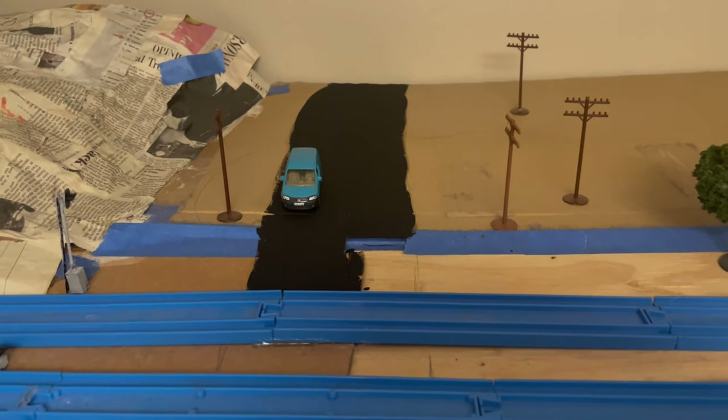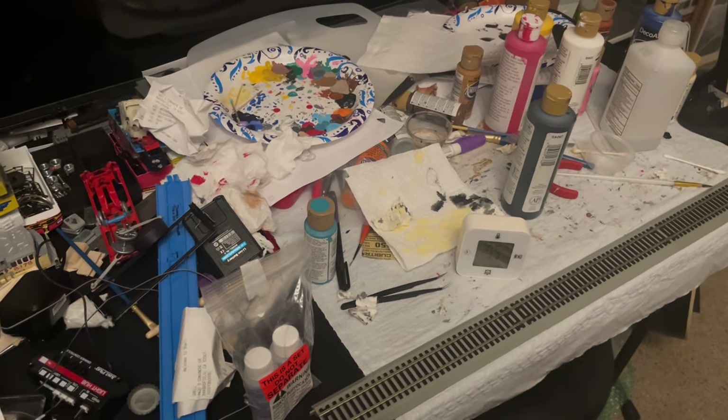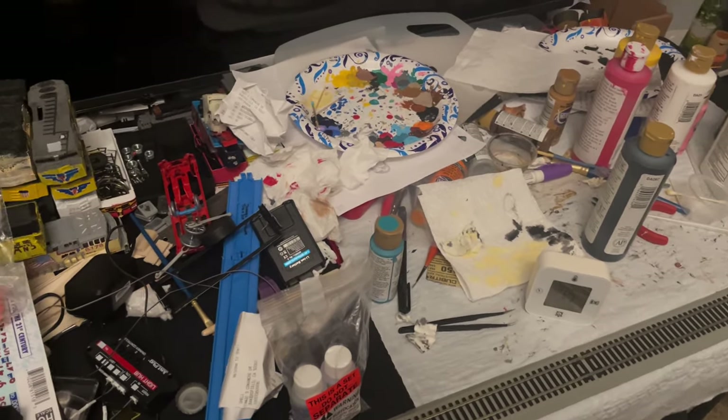But for now, it's at least a nice basis and you can get some pretty cool pictures of tiny cars. And as for the paint station, it's still a pretty big mess honestly.